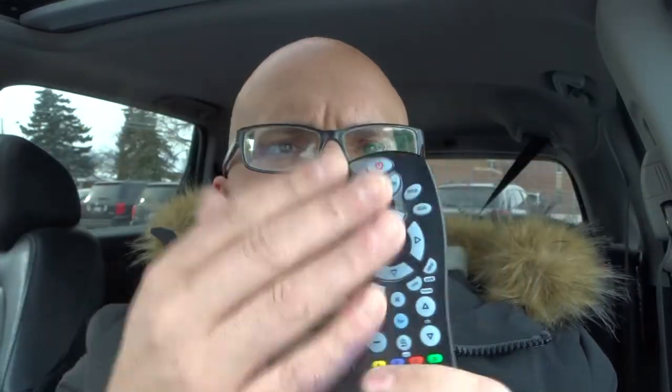If you have a GE Universal Remote like this and you want to factory reset it back to the way it was right when you first got it out of the box, it's really easy to do. Whether you want to sell it and erase your programming from the remote, or you just bought it used and want to erase the previous person's programming, it's super easy to do.